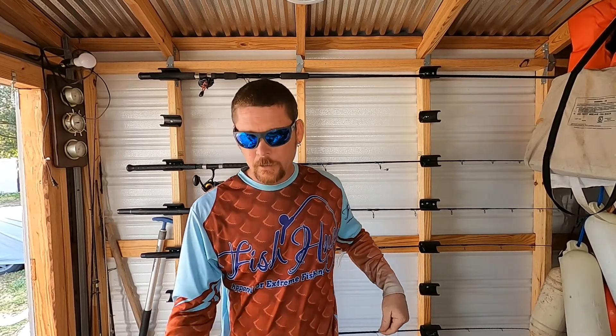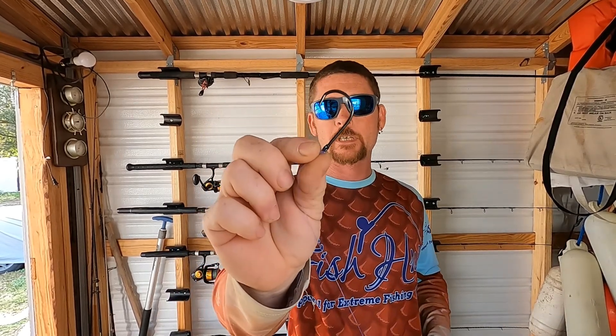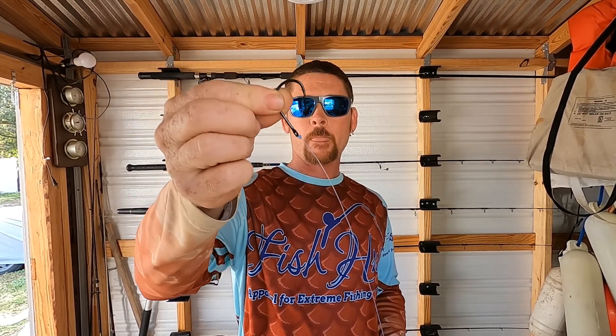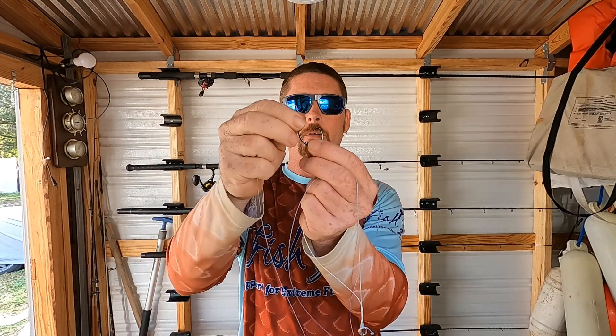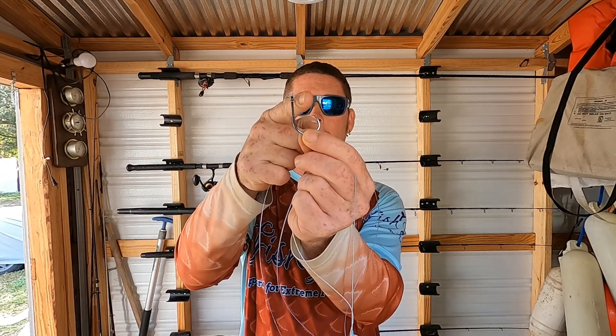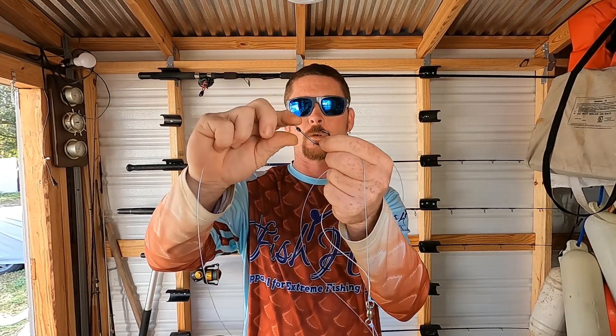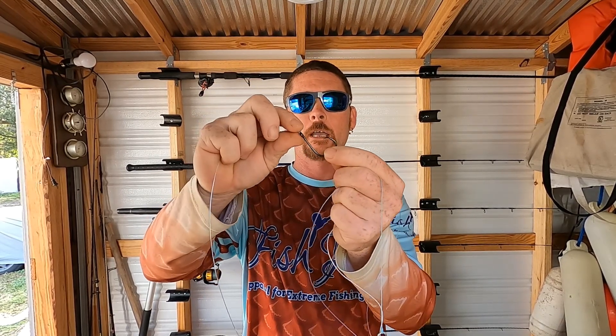Then that's going to a number six hook — this is the Mustad Ultra Point. You can go with the VMCs, those are really good and strong too. You want to make sure you've got a nice clear gap there so it cinches in deep to that grouper. Because they're going to pull hard, you don't want it breaking their lip and them getting away — you want it getting in there nice and deep.